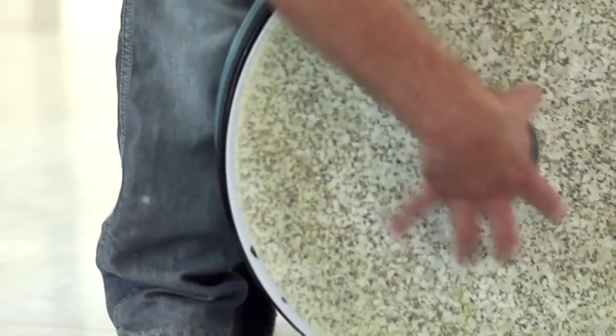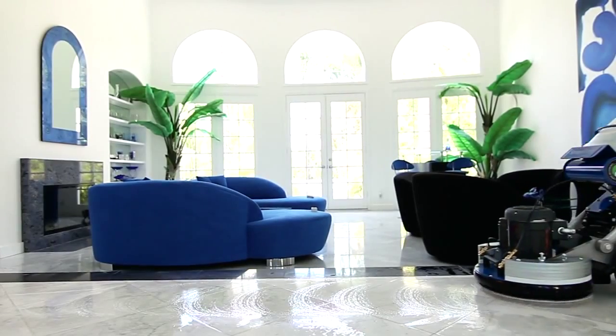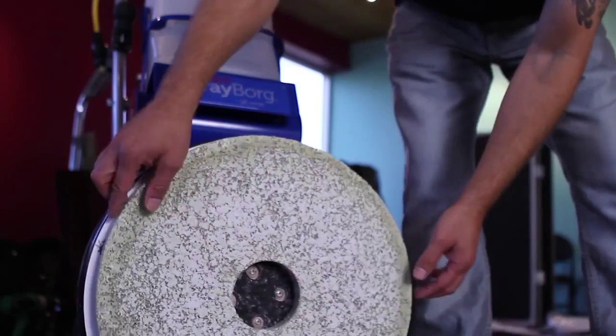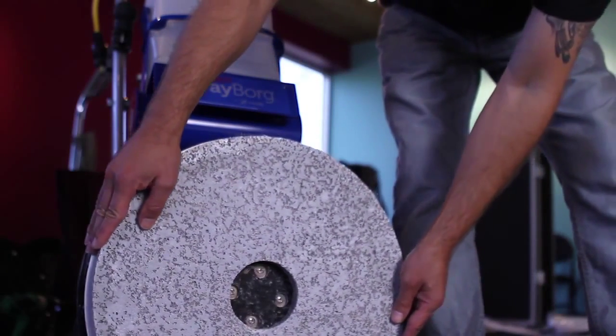People in the industry are definitely critical in terms of finding the right equipment to maintain all sorts of stone floors — finding the right equipment, chemicals, accessories and so forth. They needed a system that was fast, cost effective, and bottom line, just not complicated. We've been very fortunate to create a unique system that is just that: very simple and not complicated.